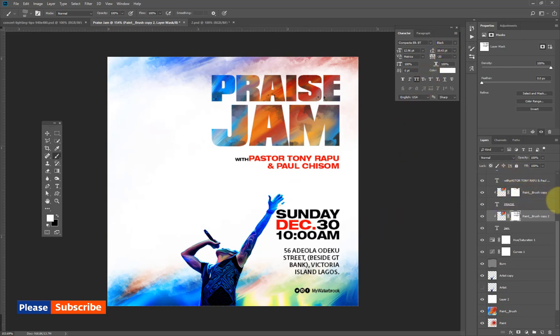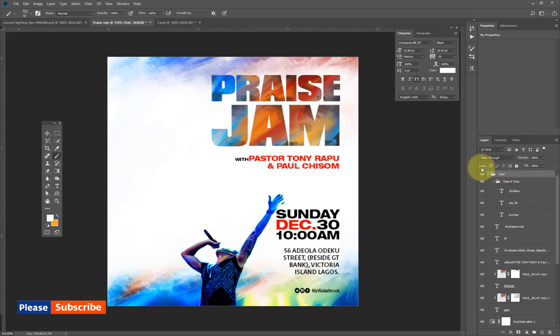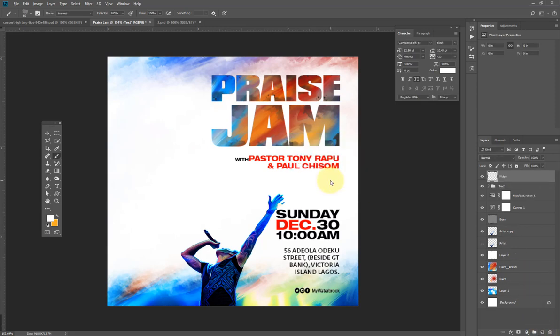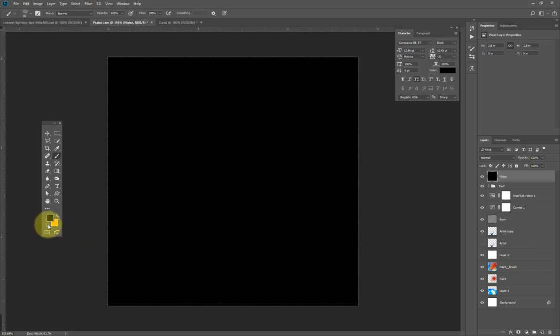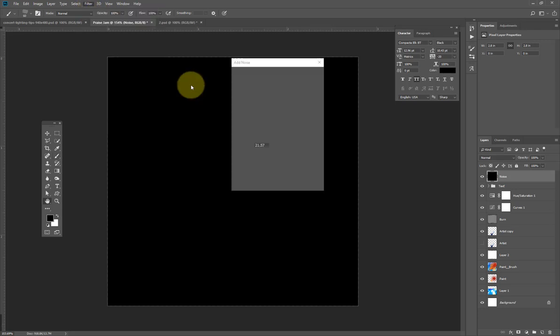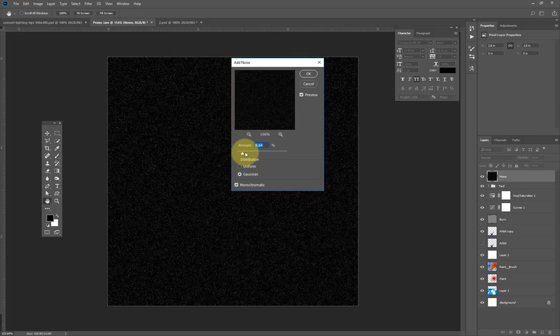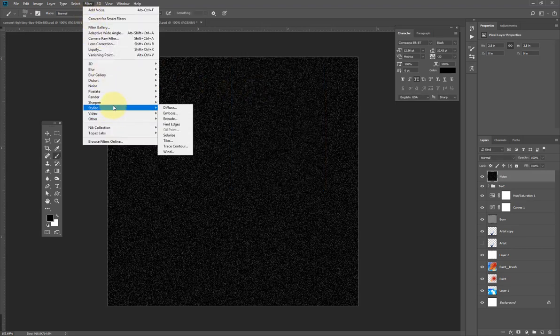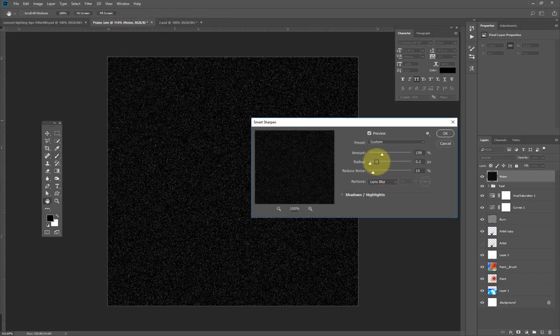The last thing we're going to do is add noise. I'll collapse the layers — it's always best to put your stuff in folders to keep layers neat. I'll hold Alt and click the new layer icon, call it 'noise', fill it with black using Alt Backspace, then go to Filter > Noise > Add Noise and set it to around this value. Then go to Filter > Sharpen > Smart Sharpen.